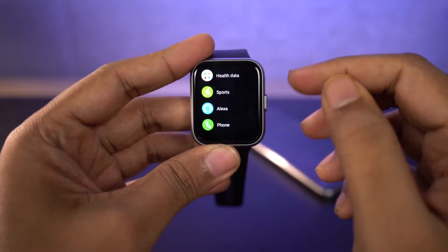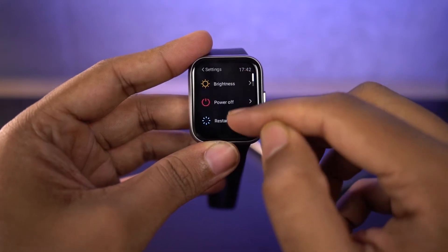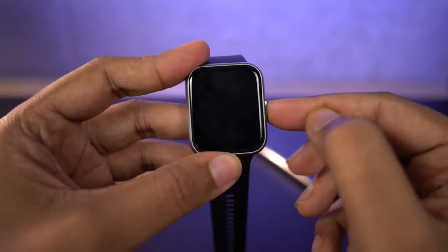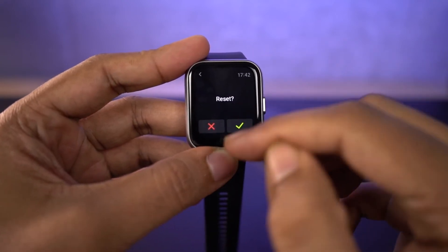Just open the menu and scroll down to settings. Now scroll again and you will find the reset option. Press on reset and it will ask you to cancel or to confirm.